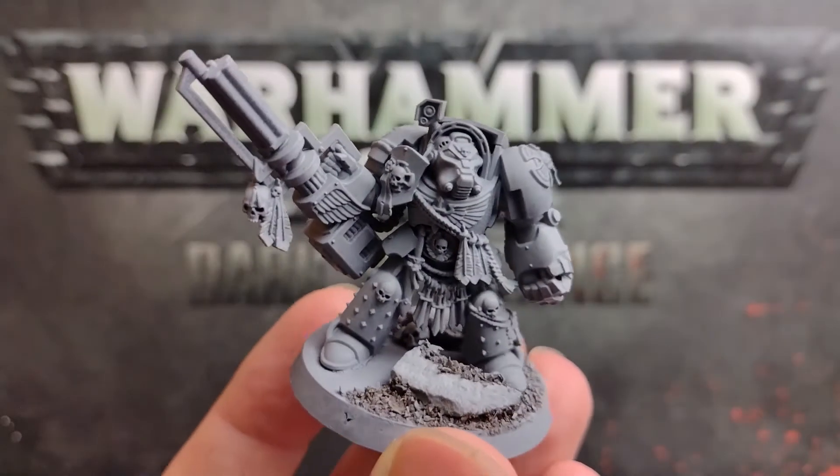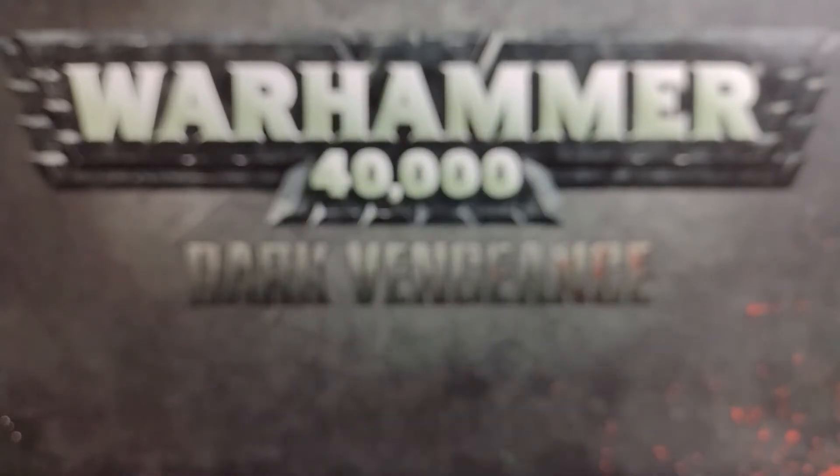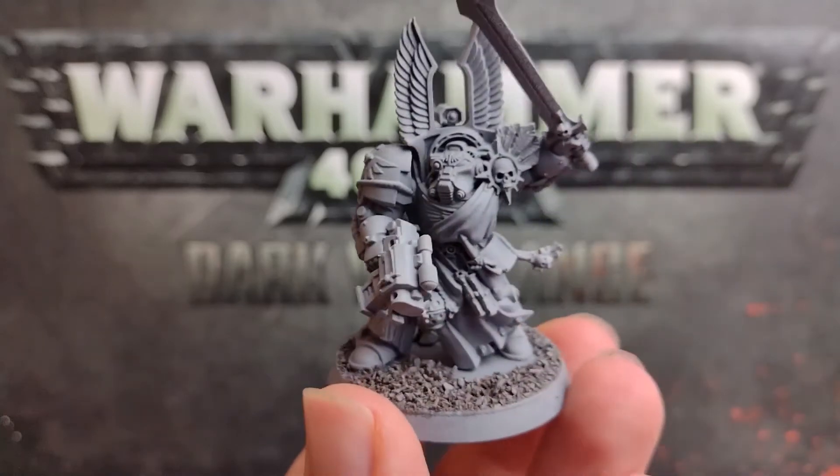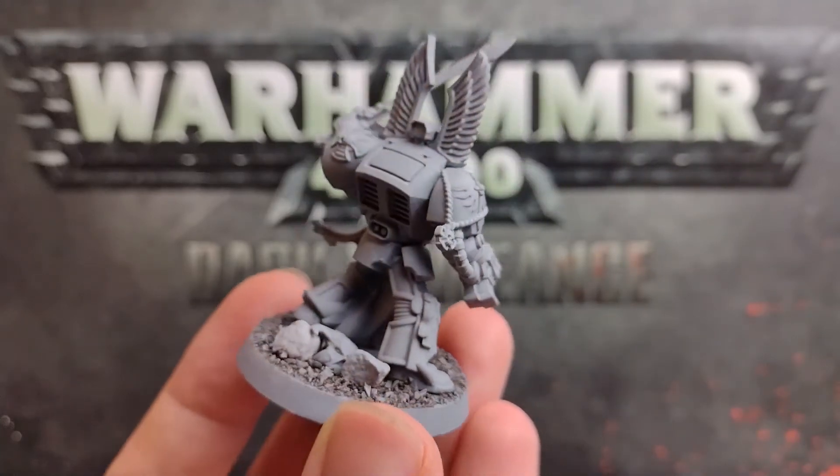I based these miniatures before the priming stage, so that was just to get a layer of prime over the base materials, with the hope that that would keep everything in place and stop any of that terrain from falling off.